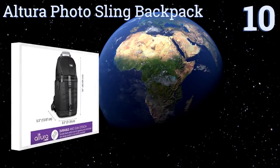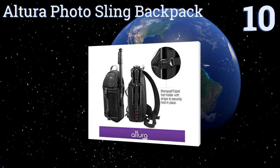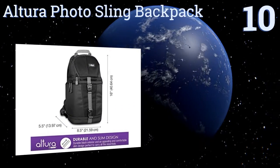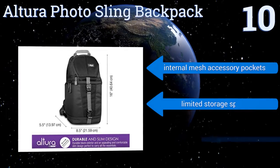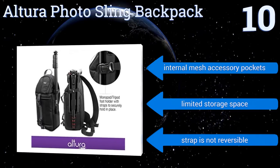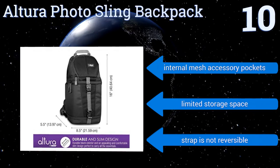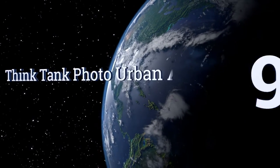Starting off our list at number 10, if you need the carrying comfort and quick access to your gear that only a sling can provide, the Altura Photo sling backpack is quite possibly the most effective budget-friendly option on the market. You can also use its separated top compartment as a small day pack. It comes with internal mesh accessory pockets, however it does have limited storage space and the strap is not reversible.